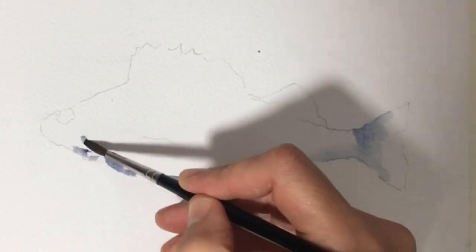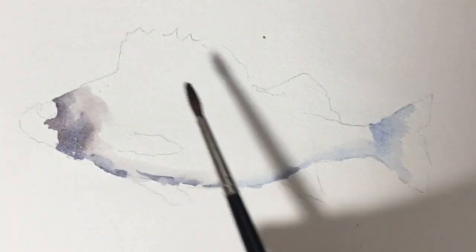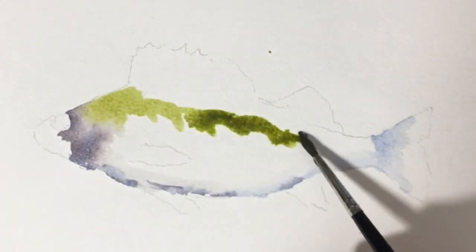I started by sketching some simple guidelines and then added a mix of French ultramarine and burnt umber to the white parts of the fish.